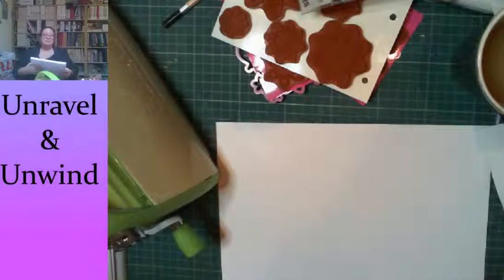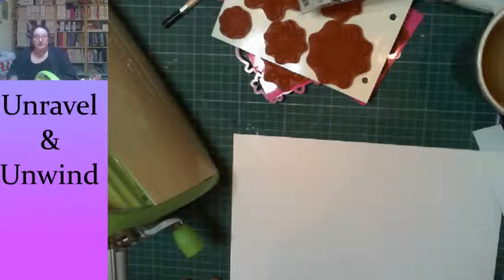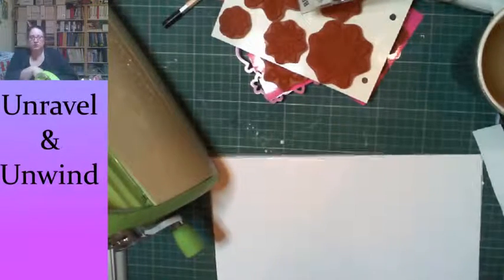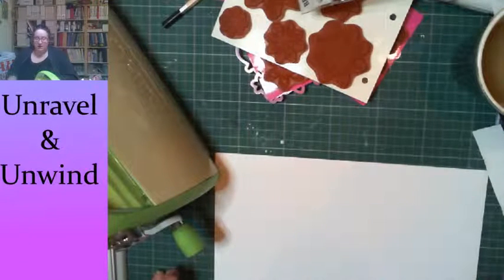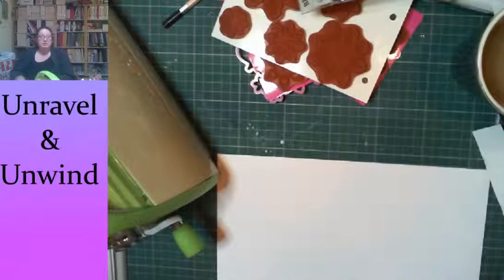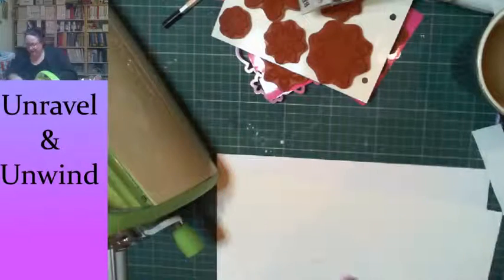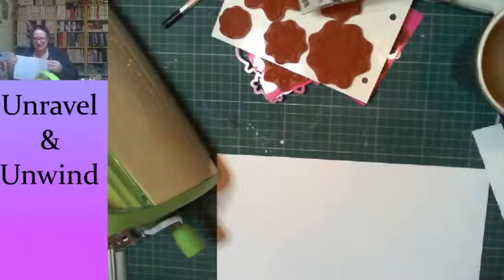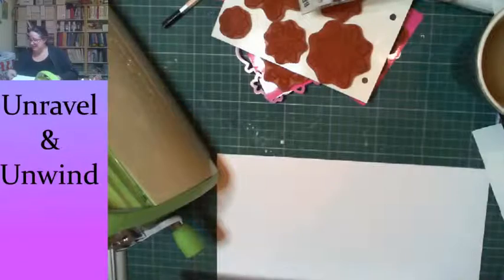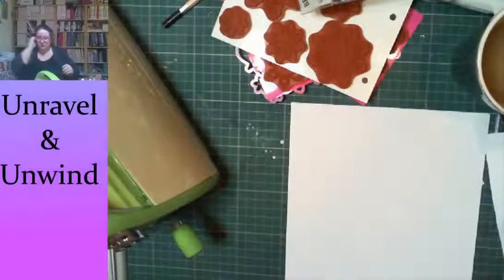I looked at a conversion chart: 100 pound text paper is apparently 147 GSM, so my 160 GSM isn't much thicker than what they were using. I do have something thinner here but the finish is a little bit waxy and I'm not sure if that's going to help or hinder the process. So we'll start with the 160 since that's what I use most.